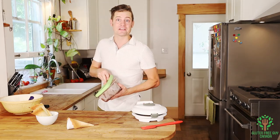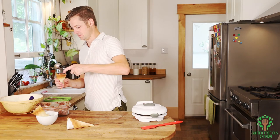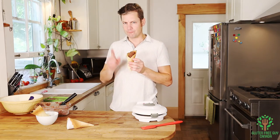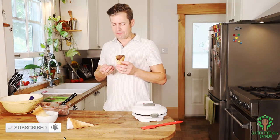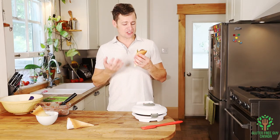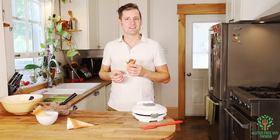Let's see what this is like with ice cream. Mmm, it's really good! I think you're going to love these waffle cones — they're flaky and so tasty. With one of your favorite ice creams, nothing can be beat. I look forward to reading all of your comments below about what your favorite ice cream is. Thanks for watching!